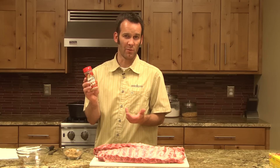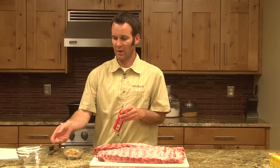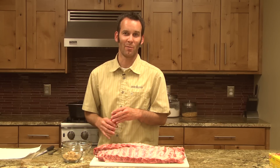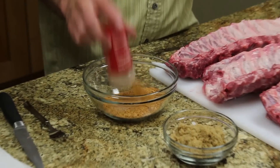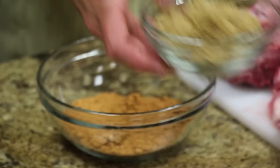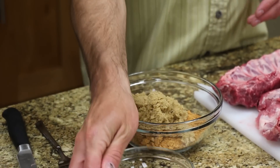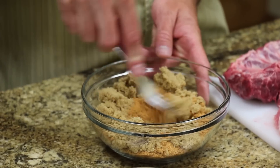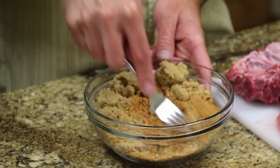I found a good rub — it's Emeril's Rib Rub. You can buy it at most grocery stores. I like it; it's got the right flavor to me, but it's not quite sweet enough, which is why I'm adding brown sugar. I take the lid off, dump the whole thing into a bowl, then add about a third to a half cup of brown sugar and mix them together. Use a fork because it does get clumped up a bit — make sure to mix that in real well.